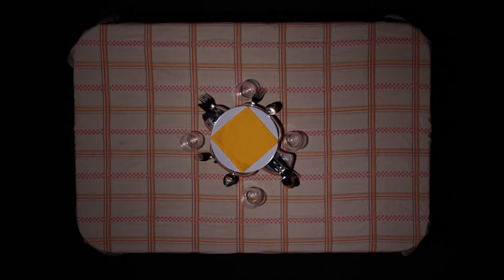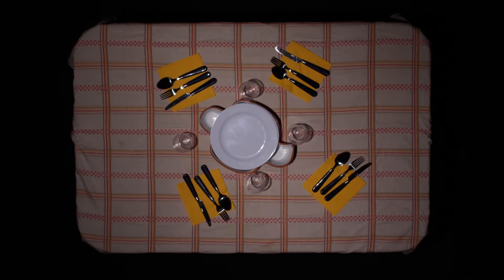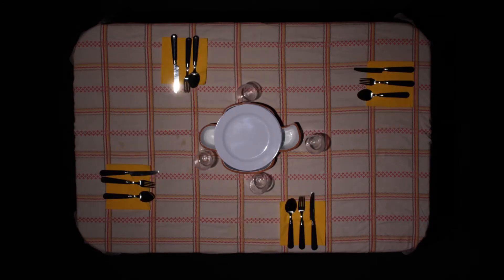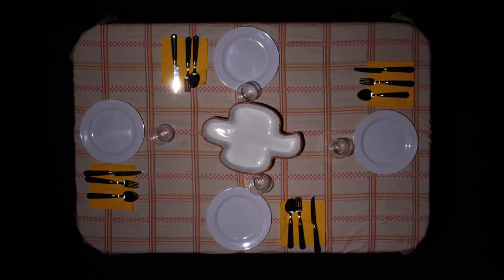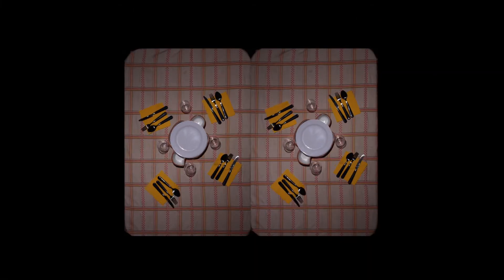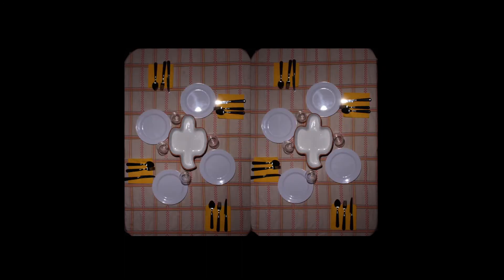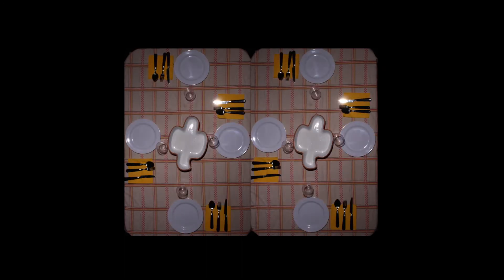Quando ci sono pranzi o cene speciali come per esempio a Pasqua, aiuto i miei genitori ad apparecchiare la tavola e ci impiego molto tempo. Però per sparecchiare ce ne impiego di meno. Non mangiamo in cucina ma in sala, perché in cucina c'è un tavolo piccolo e poco espandibile, invece in sala è un tavolo quadrato espandibile e moltiplicato per due.